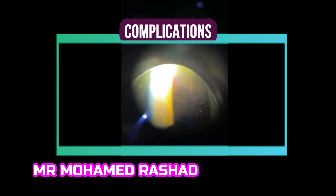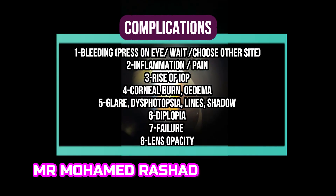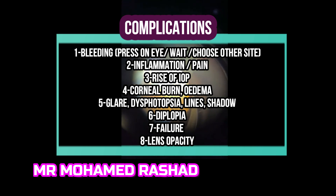The most important thing is not to injure the lens capsule. It is not always easy, and you might have bleeding, inflammation or pain, rise of intraocular pressure, corneal burn, glare, dysphotopsia, lines or shadows, diplopia, and sometimes failure due to closure. Very rarely, lens opacity can occur after injuring the lens.